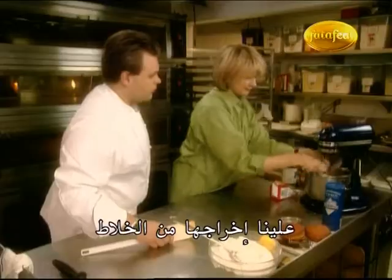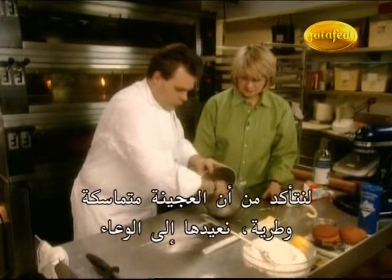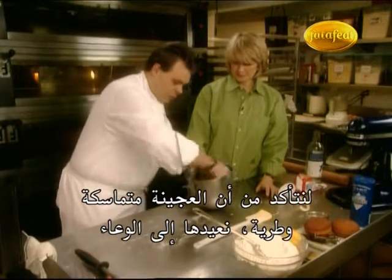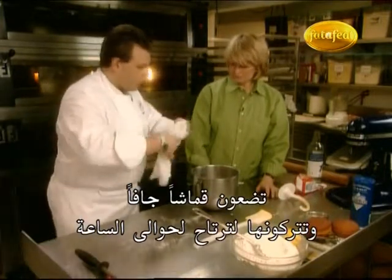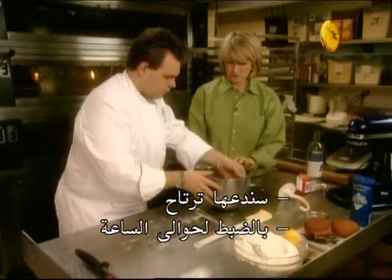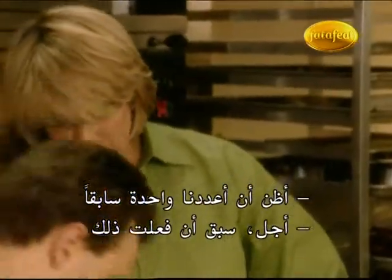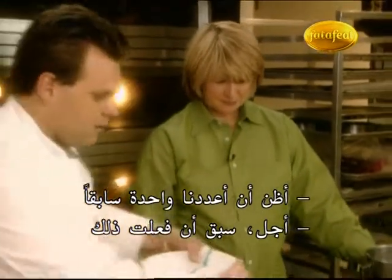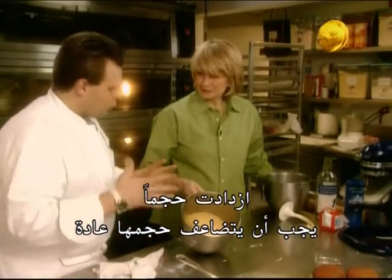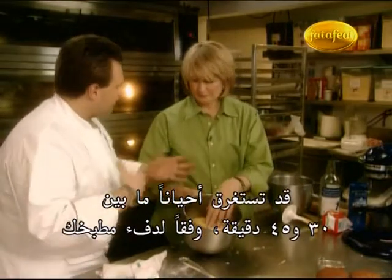Now you remove it from the mixer. We just place a little bit of flour on the table to make sure all the dough is nice and smooth. Then place it back into the bowl with a little dry towel, and let it proof for like an hour at room temperature. I have one already made — you can see it has doubled in volume; it's supposed to double. It can take 30 to 45 minutes depending on how warm your kitchen is.